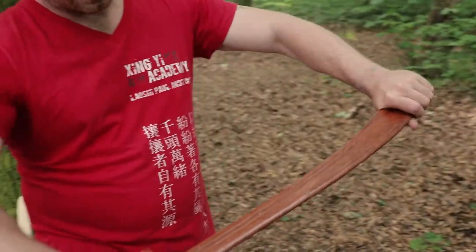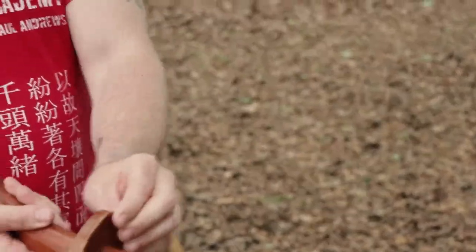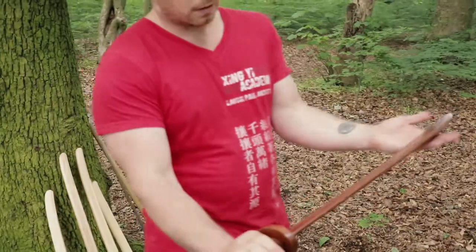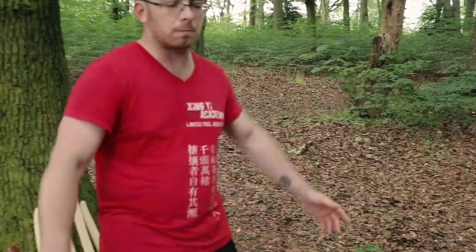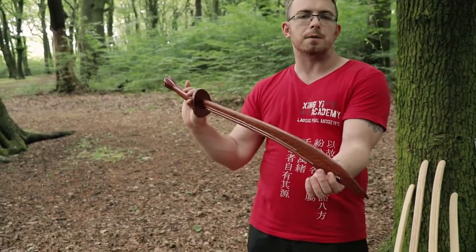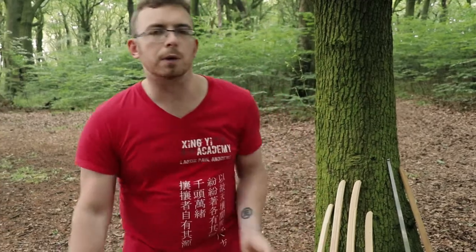They are flimsy and break dead easy, which is not good for safety — if you break this, the splintered edge can go in and puncture you. The guard is really thin and wobbling, not very strong. It is very, very lightweight — I'm guessing under 500 grams. It feels nice to move but it's just not realistic in terms of historical weapons or something you want to use for sparring. I'd always suggest using something a little bit more robust.